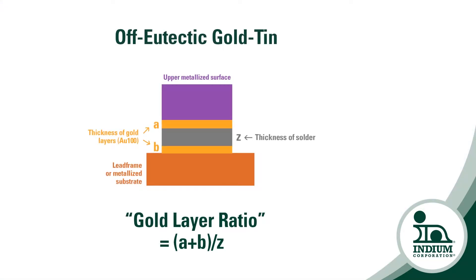What we've noticed is that in the last several years, because people are using gold plating on both the die side and on the substrate side, there's been an increase in voiding that's been seen and it seems to correlate with the amount of gold present. So we took a look at the ratio of gold present in terms of thickness on both the die and the substrate, and correlated that with the amount of voiding, and showed that there was a significant correlation between the two.